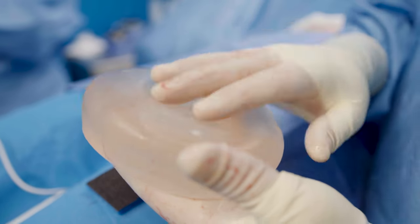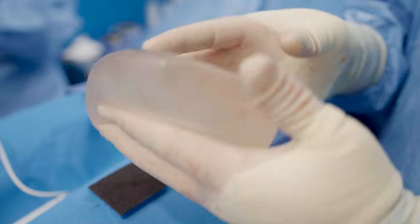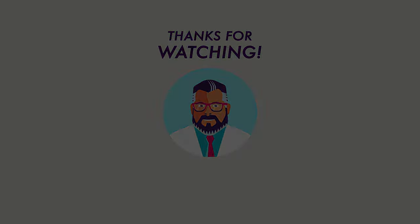It's most likely what's caused her capsule contracture. So we're removing the whole capsule, removing the implants, getting her a new pocket, and putting brand new implants in. I think that's why it's a contracture.